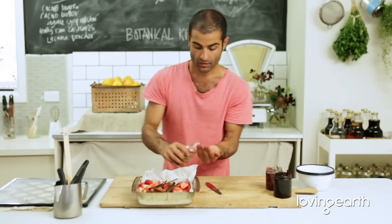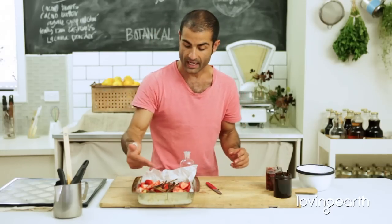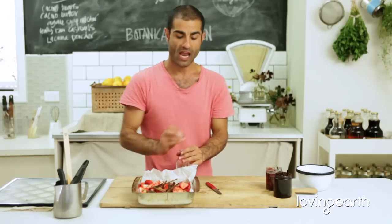Just have two of these in there. Basically, cardamom pods, cinnamon, vanilla — goes in every kind of jam or marmalade that you're doing. Everything. It's just a basic principle to all those things.